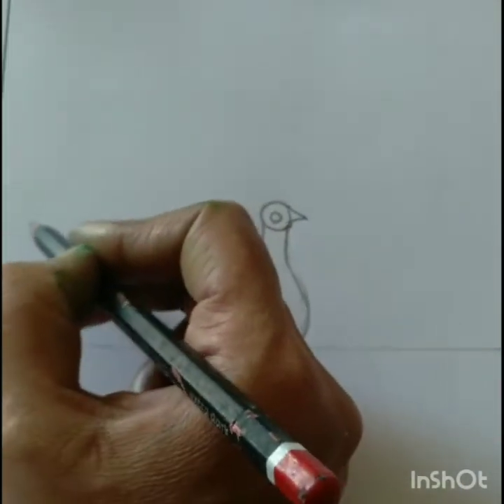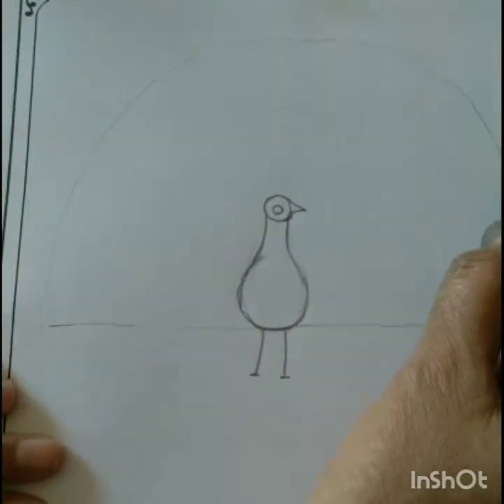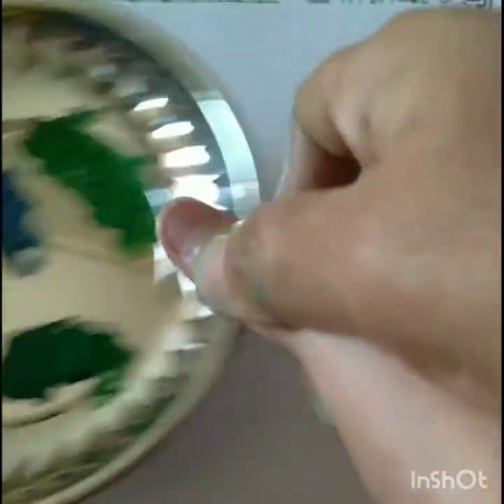And draw legs of peacock, means two standing lines. Now draw the big sleeping line and half circle at the body of peacock.